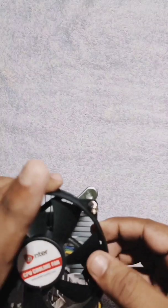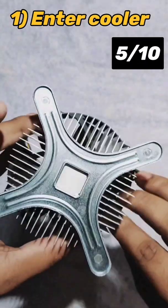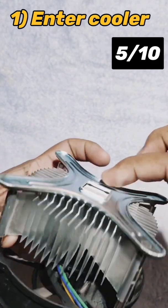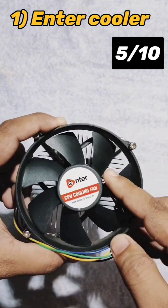Hey, what's up guys. Today I will show you 4 best CPU coolers for LGA 775 socket. This first one is from Ento manufacturer — it is cheap and entry-level. It provides very normal heat dissipation compared to other coolers.